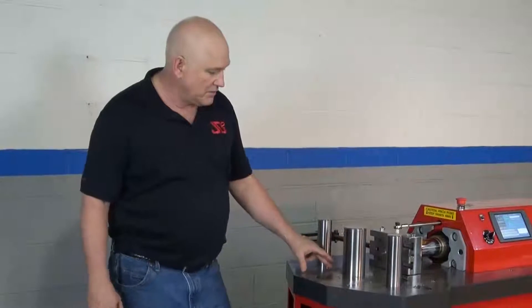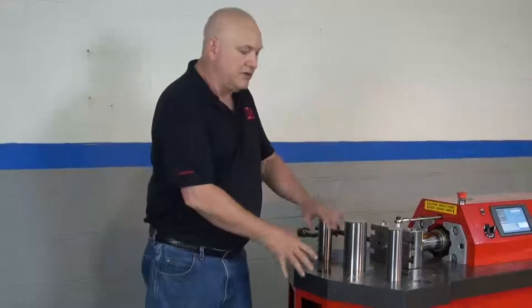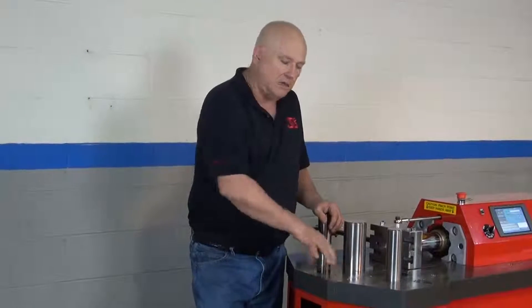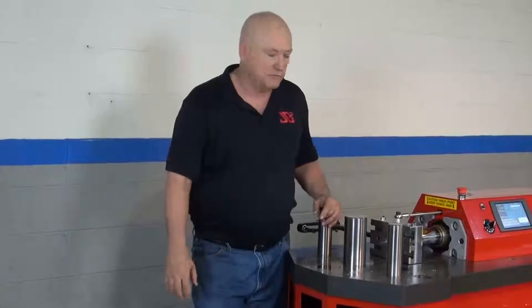We also have some other holes for auxiliary tooling. They're 12 millimeter holes and they're essentially to bolt things down. They're not designed to carry any load because the press will just shear the bolts off. They're more of an alignment aid. You're going to want to use the precision holes here with dowels, which we can supply.